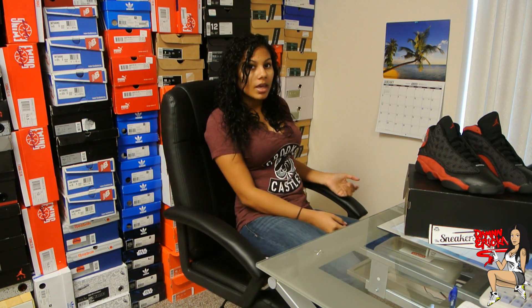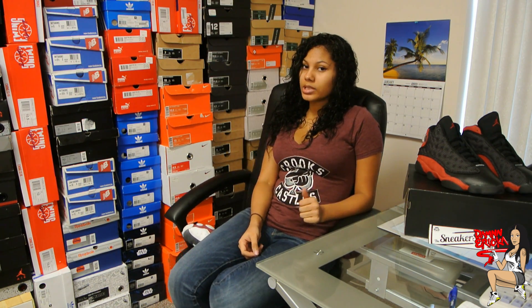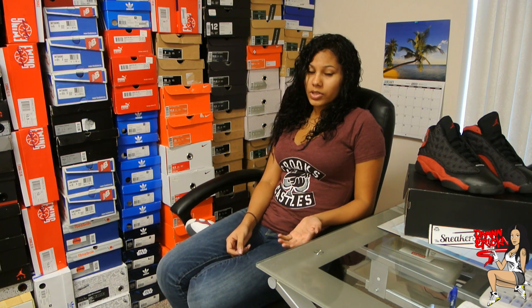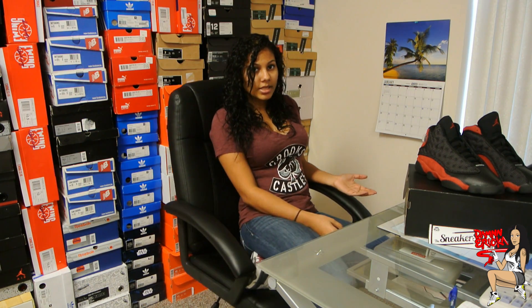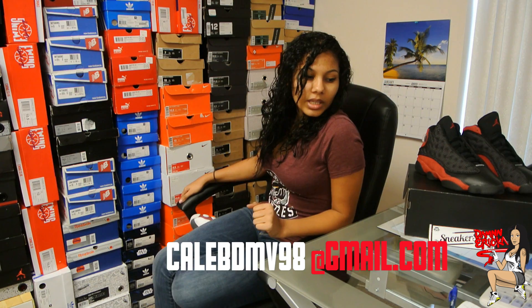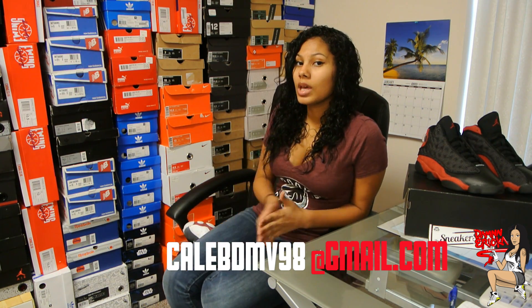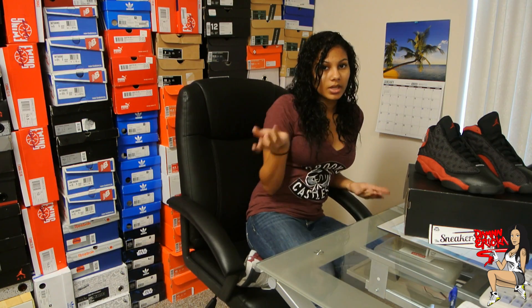Oh, and before I forget — somebody named Caleb Thompson emailed me. He wanted me to ask if anybody has a size 10.5 in the Thunder 4s and would like to trade it for a size 10. He'd happily trade with you — he got a size 10 but he needs a 10.5. So if you guys would like to trade, his email is CalebDMV98 at gmail.com. I'll also throw his email in the description so if you guys do want to trade, you can email him.